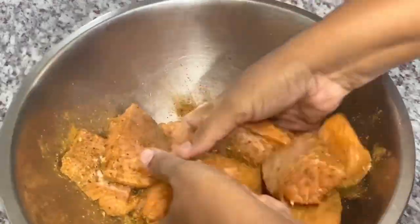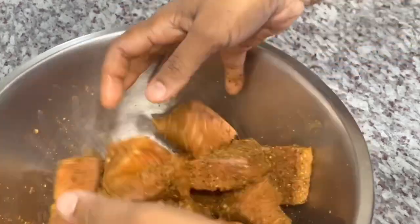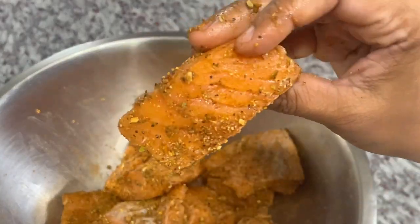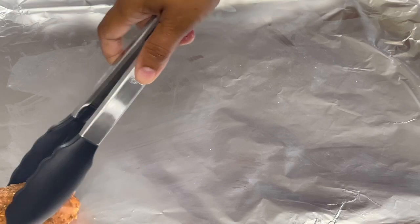You want to add your seasoning to your salmon pieces and toss it really well — coat it thoroughly, make sure it's well coated. This is what your pieces should look like. Here I have a baking sheet lined with foil, and I'm going to go ahead and assemble my salmon pieces on the sheet.